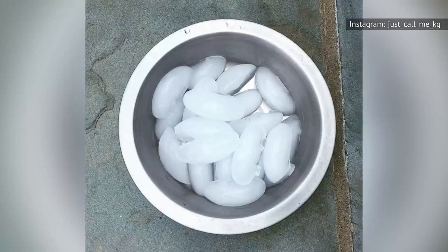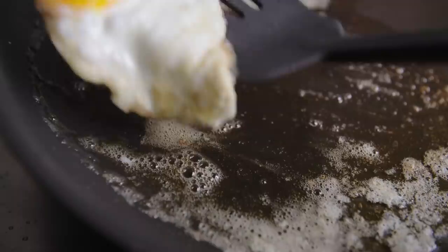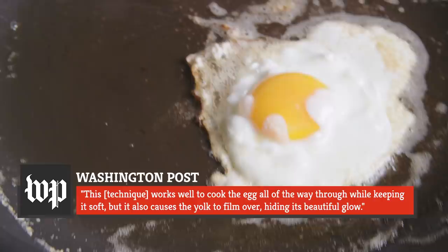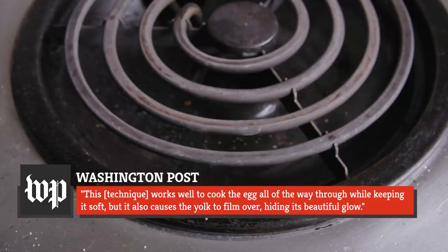As Lifehacker explains, ice may be slightly more effective than water. That's because it's slower to dissolve and it won't spit. There is one potential drawback to this method — you might not get an Instagram-worthy yolk. According to The Washington Post, this technique works well to cook the egg all the way through while keeping it soft, but it also causes the yolk to film over, hiding its beautiful glow.